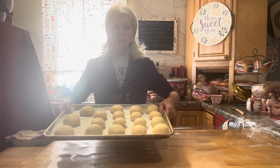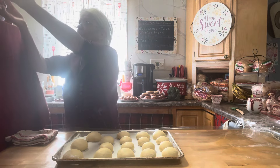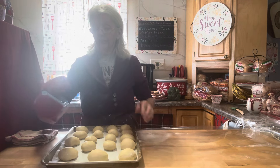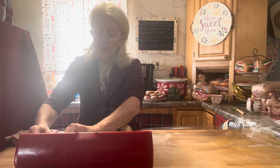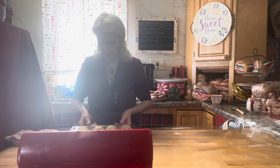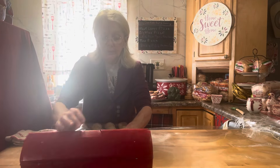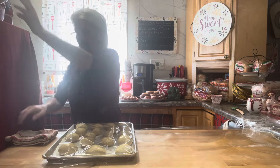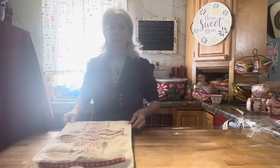I have 18 rolls here — I usually get 24, but I made a few bigger ones. Now we're going to cover it with plastic wrap and let it sit for 30 minutes. You can be preheating your oven to 375 degrees. It's going to take anywhere from 10 to 12 minutes to bake the rolls. If they seem to be getting a little bit brown, just take some foil and tent it over them. Then 30 minutes later, we'll put them in the 375-degree oven.